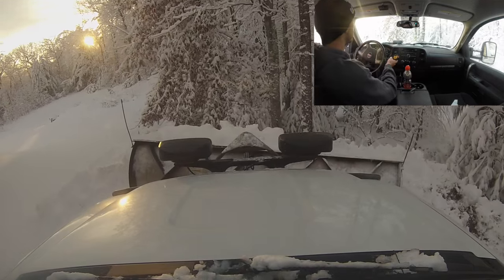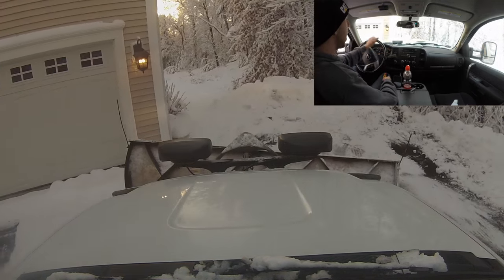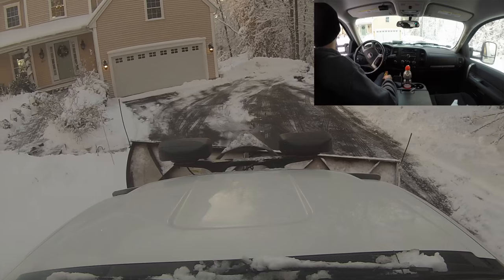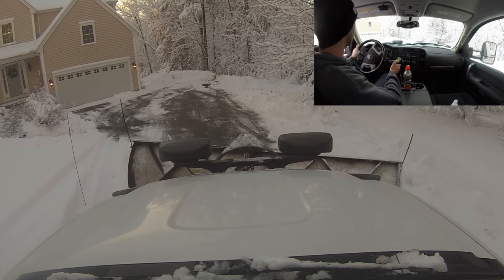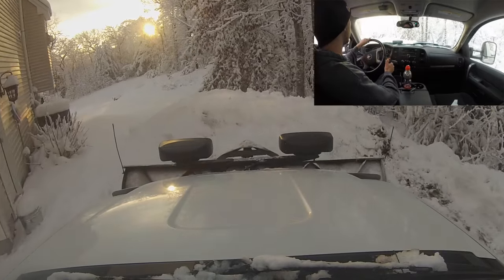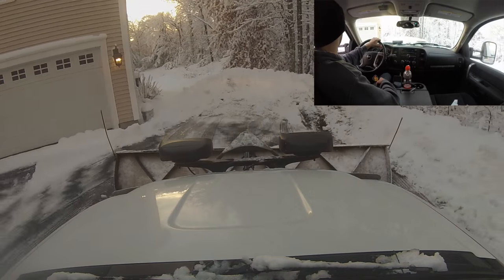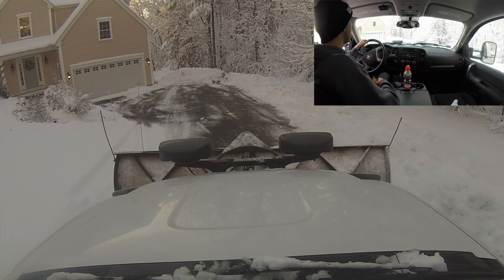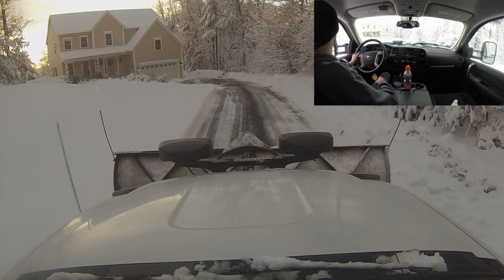Keep your trucks clean — that's a huge part as far as rust goes, especially in New England with all the salt. We use a heated power washer to wash our trucks after every single storm. We also started this year using an undercoating called Fluid Film. We have our trucks undercoated with your normal rubber undercoating, but we also use Fluid Film, which is an oily film that goes on the frame and keeps stuff from sticking to it. Invest money into keeping good care of your equipment.